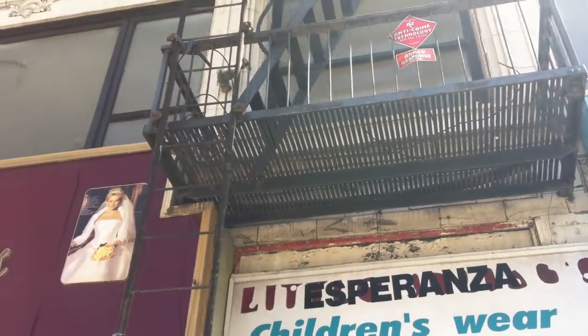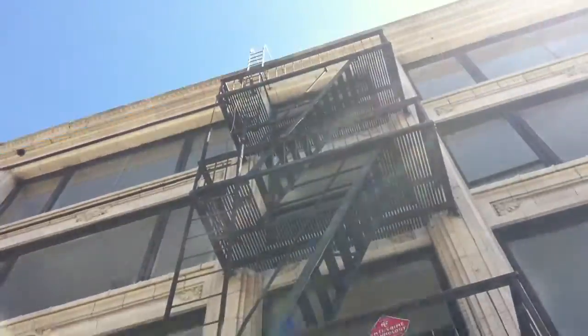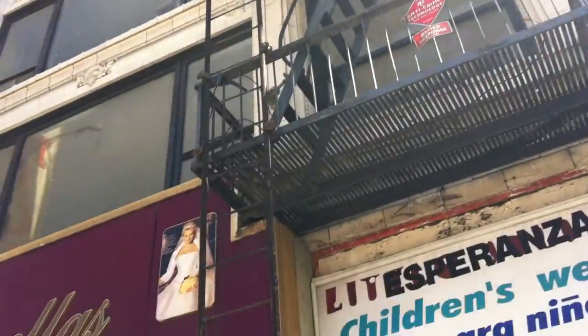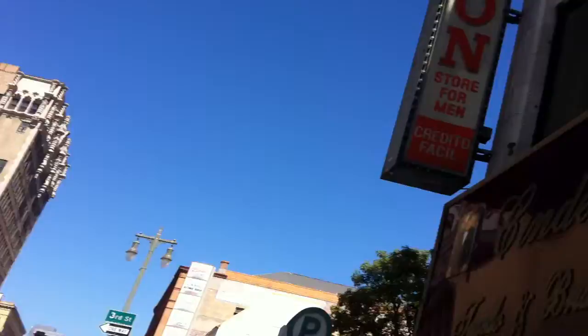Firescape Academy inspector training video. We're here in Los Angeles on Broadway — I believe this is 342. Let's take a look at the fire escapes here. We're actually going to look at two fire escapes: this one and that one across the way. Let's start with this one.